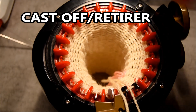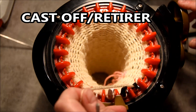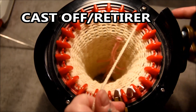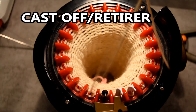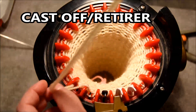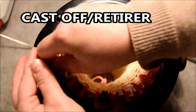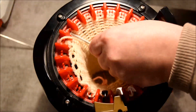To cast off, I will cut the yarn, open the yarn feeder, and make sure I crank the machine for at least 360 degrees. Stop just before the row counter because you don't want to lose any stitches. Then grab the wool needle and with the tip of your needle go between those little two red teeth and remove the stitch.